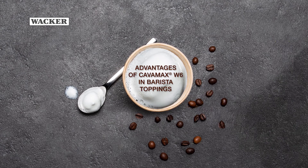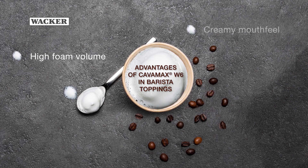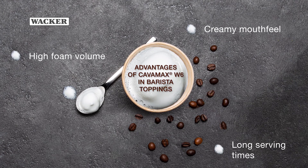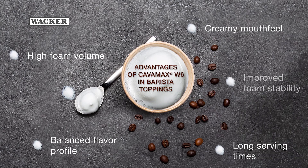Advantages of Kavamax W6 in barista toppings: high foam volume, creamy mouthfeel, long serving times, balanced flavor profile, and improved foam stability.